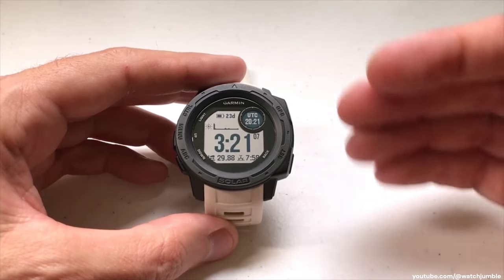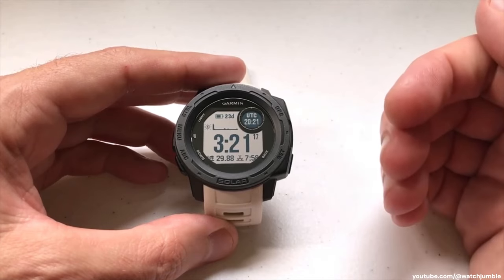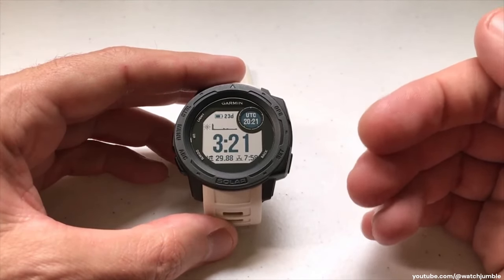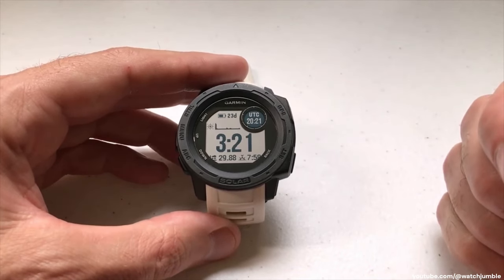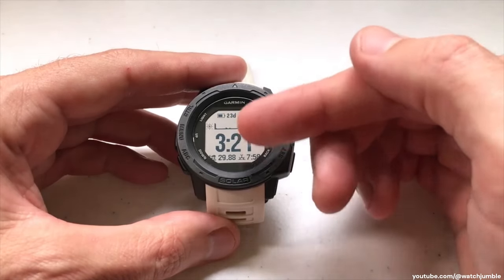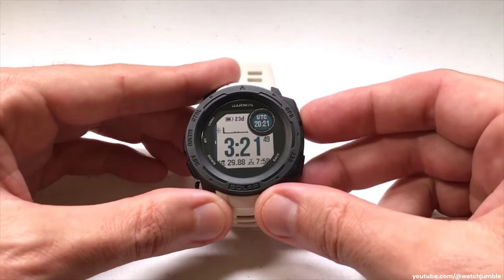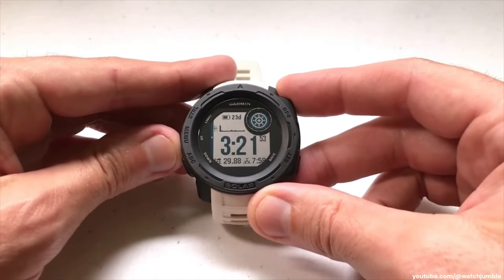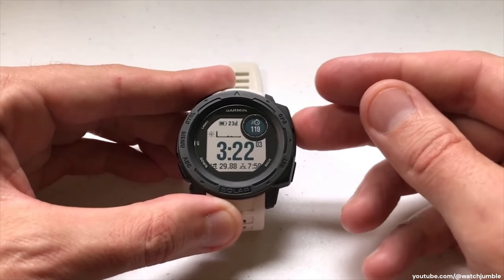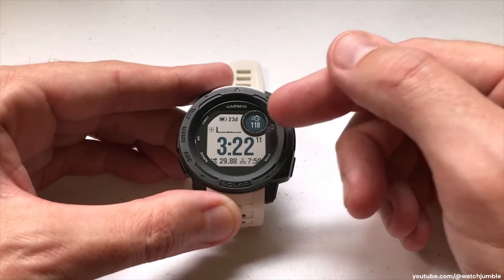The workout intensity widget tracks intensity minutes. Basically every week, the World Health Organization recommends that you get 150 minutes of moderate exercise or 75 minutes of vigorous exercise. Moderate exercise would be something like going for a walk every day or a light jog, whereas vigorous exercise is more like a run. The Garmin Instinct lets you track whether you're getting those minutes every week. The most basic way to look at intensity minutes is by adding it as a data field on your watch face — it is available as a data field. I'll press and hold the menu button, choose watch face, keep this watch face but customize it. I can see I've had 119 intensity minutes this week out of the 150 I'm supposed to get.